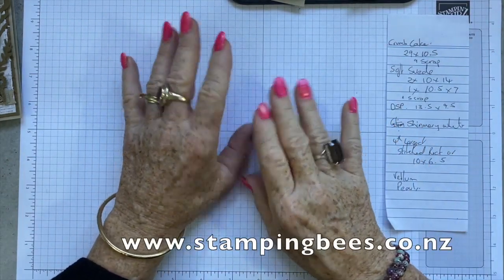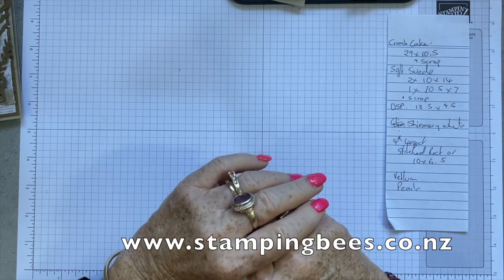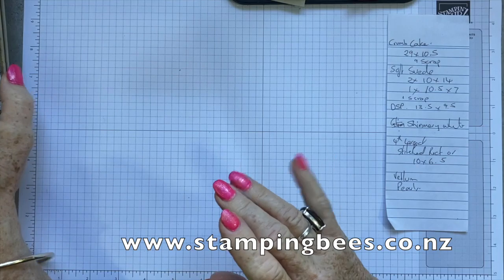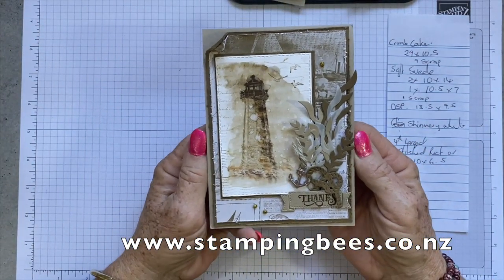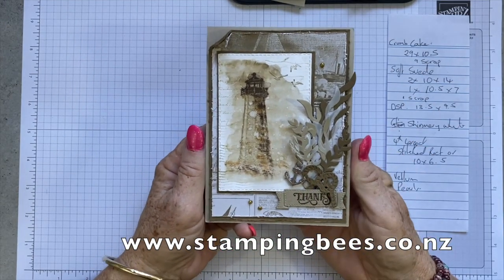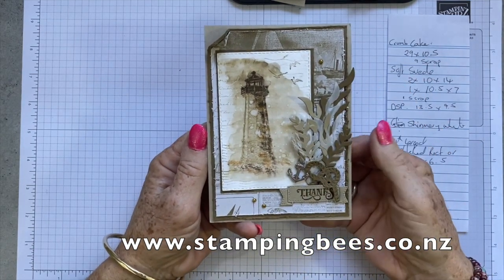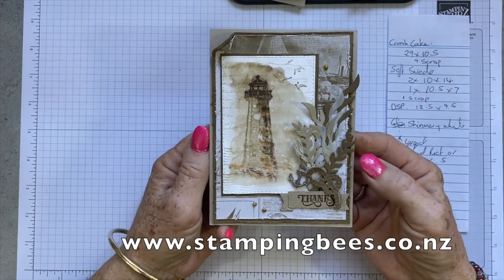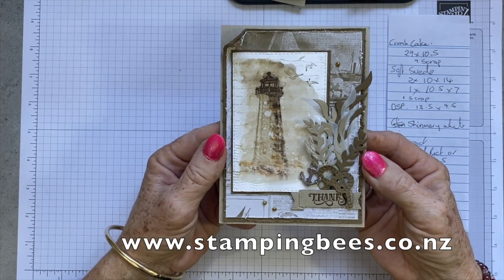Masculine - I always find a lot harder to do, but once I get started I actually really quite enjoy thinking of a male theme. For this card today, I have gone for a sepia theme and I have used the technique of the washed out background and some double stamping. I'll show you how I did that and I will show you the products I have used before we get started.